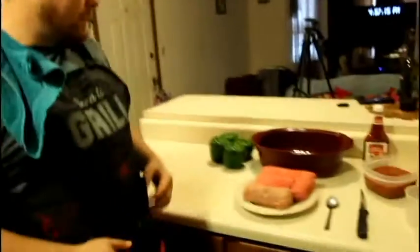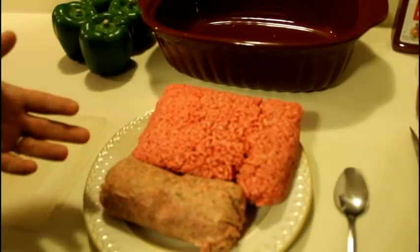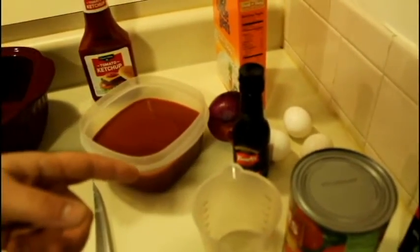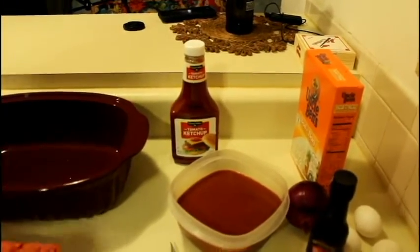First off, I'm going to let you know what we're going to be using as far as the ingredients today. First, I have two pounds of ground beef, one pound of pork sausage, four green bell peppers, tomato sauce, one red onion, Worcestershire sauce, you'll need three eggs, and Uncle Benny's boil bag white rice.